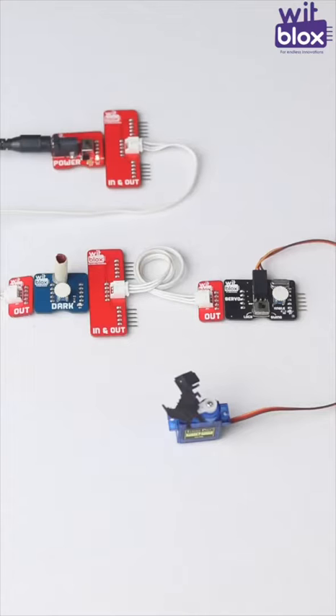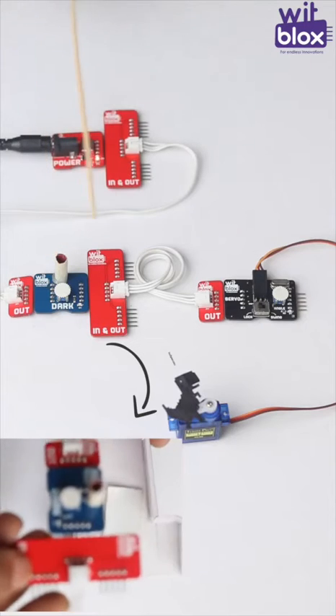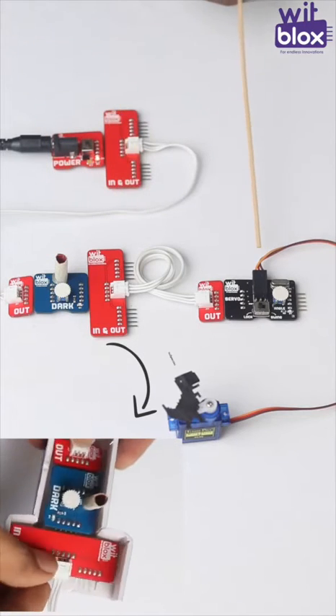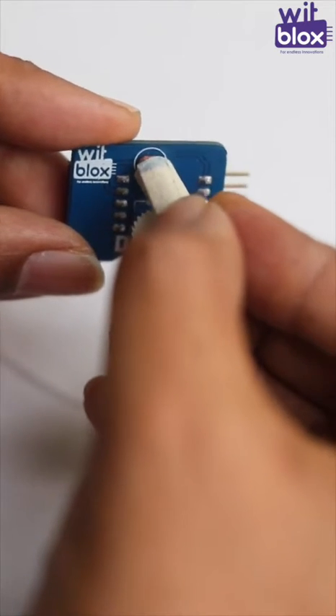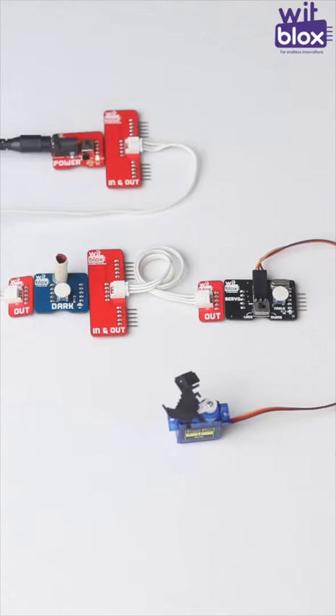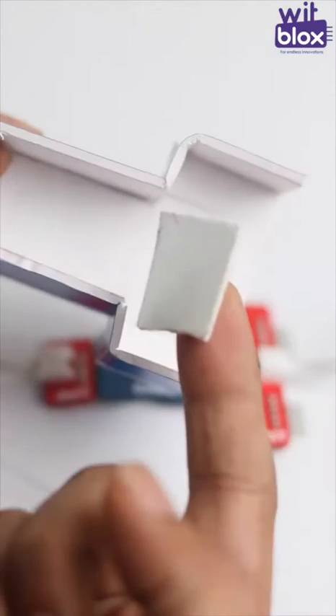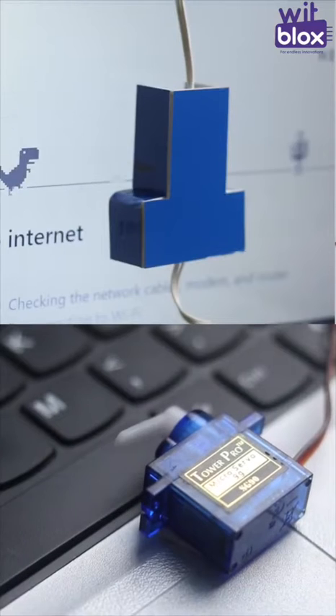In this project, we are using a power block connected to an in-out, then connected to a dark block, connected to another in-out and then finally connected to a servo block. The servo block is being used in the lock mode position. There's an important construction on the dark block: carefully add a paper cylinder about 1 inch in length over the LDR part. This cylinder will obstruct any light other than the monitor's light on the dark block. You need to install this dark block onto the monitor screen and the servo to the space bar of your keyboard.